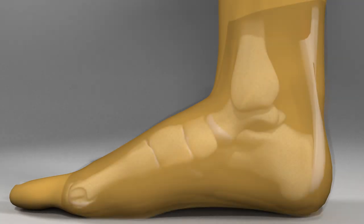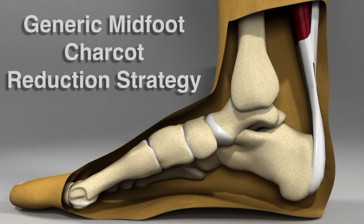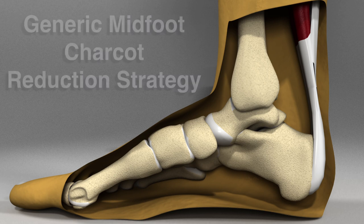This video illustrates a reproducible and useful technique for the reduction of a midfoot Charcot deformity. This strategy is applied in order to restore a normal architecture within the foot and therefore is able to recreate a plantigrade shape which will evenly purchase the ground during stance and gait.